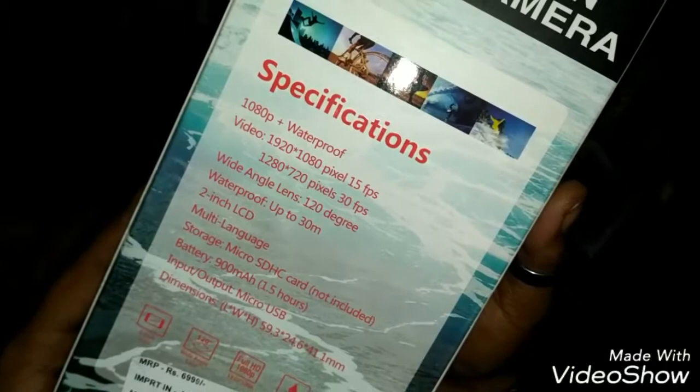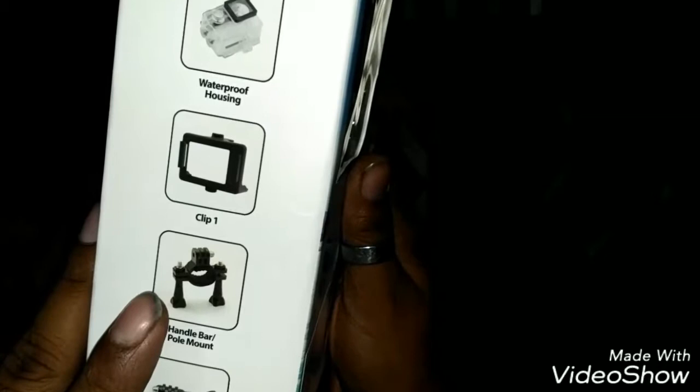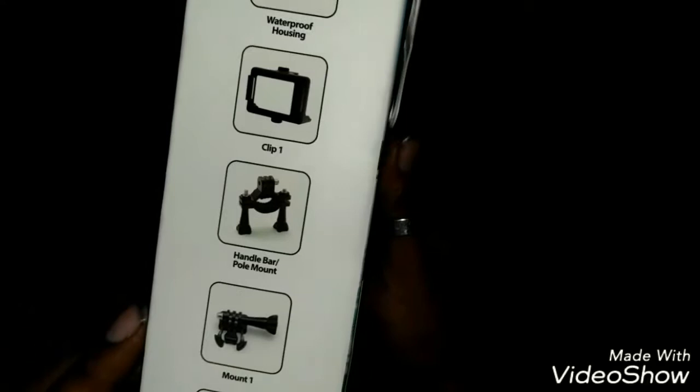The MRP is 6999, made in China. In the box there's a waterproof housing, one clip, and a handlebar mount — I think this one is for the bicycle. And this one is for the car, I think for the dashboard.